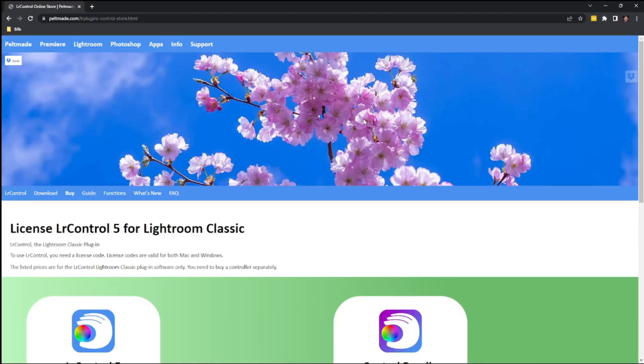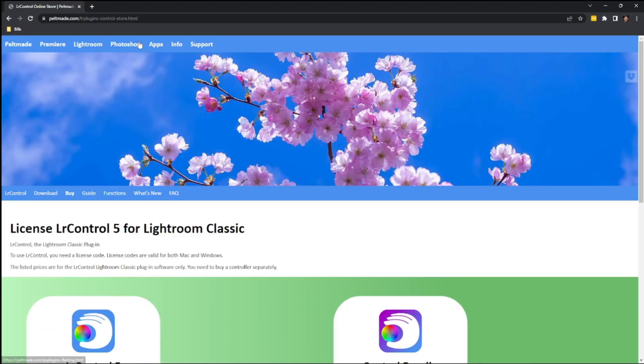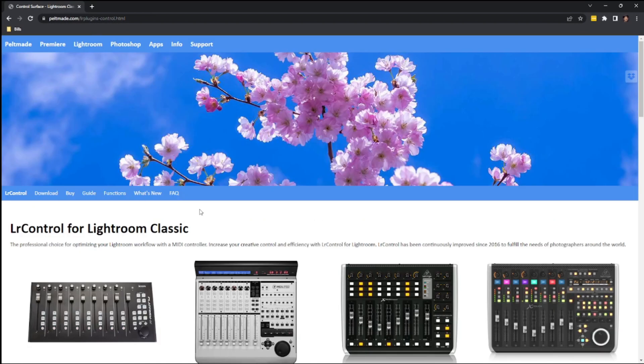This is what we're talking about — LR Control 5. It's the current version and you can get it for $29. The website will show you some recommended controllers, though there are lots of other options — I'm using one that's definitely not on the list. Any MIDI controller will work; there are just some feature sets you'd want to look for. The developer is super helpful — I've written him once or twice with support questions and he responds very quickly.